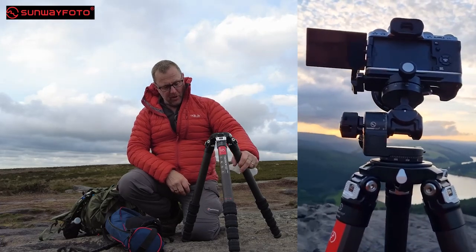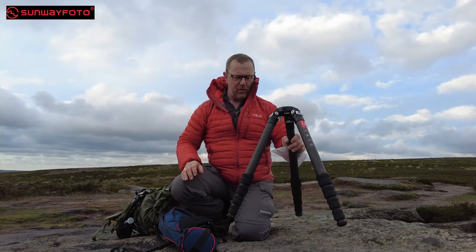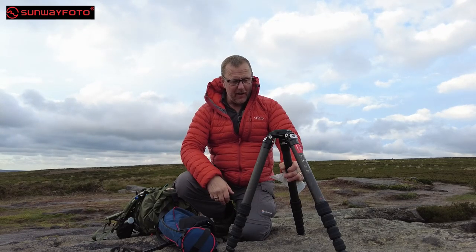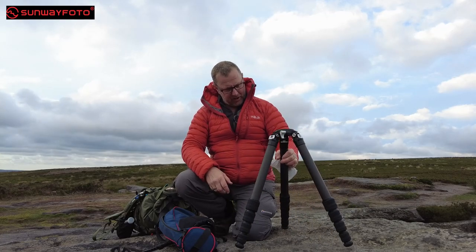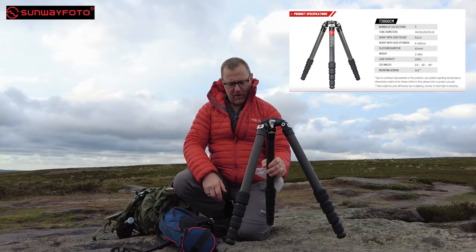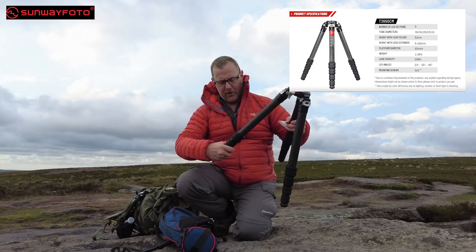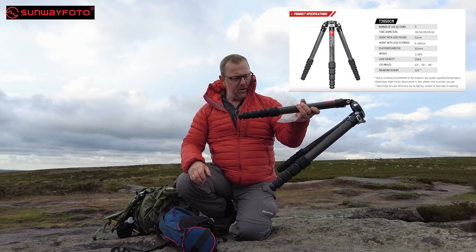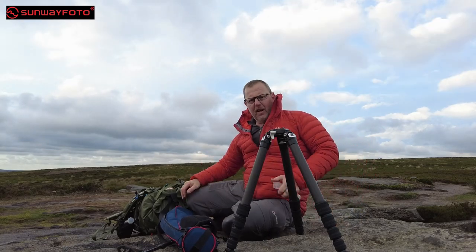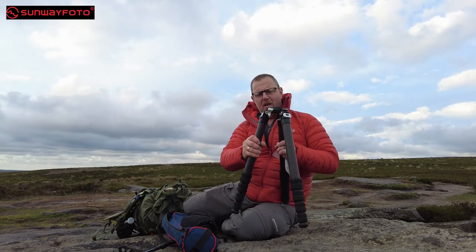So that's the tripod — that's all I want to say about it. I'm going to put it in water to test how waterproof these seals are, but if it's got rubber seals in it, it's not going to let any water in. We might be getting wet later anyway, so there's a good possibility I'll be checking it out then. Absolutely love this to death — the T3650CM carbon fiber tripod from Sunway Photo. Links in the description. I can't bless it and praise it enough. I've had it out this morning and I'm going to use it nonstop over the next few weeks.